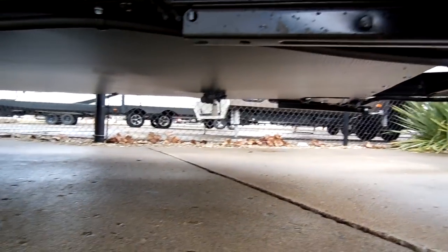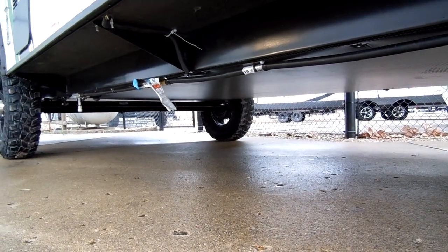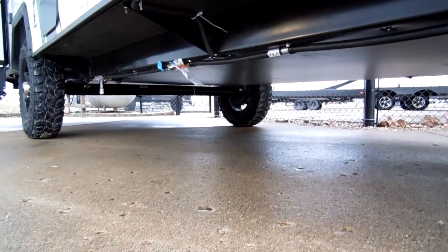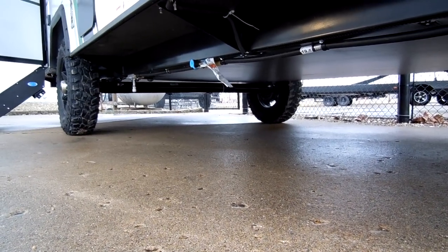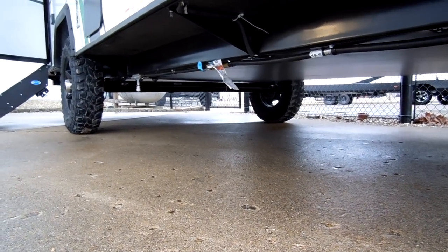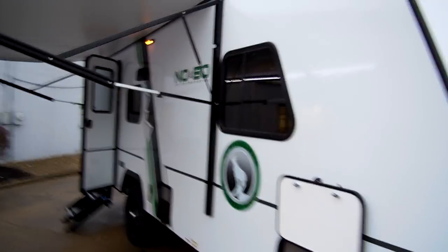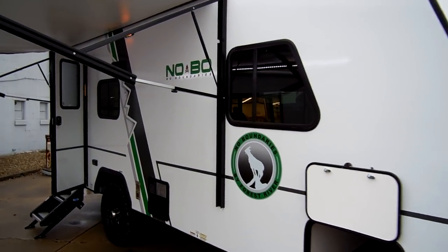Down below here you can see the enclosed underbelly. There's also a propane hookup right there if you wanted to attach a portable grill. You can see the torsion flex axle system — there are no actual leaf springs; it's a nicer suspension system on the camper. You have deep tint safety glass windows and these windows do slide open.